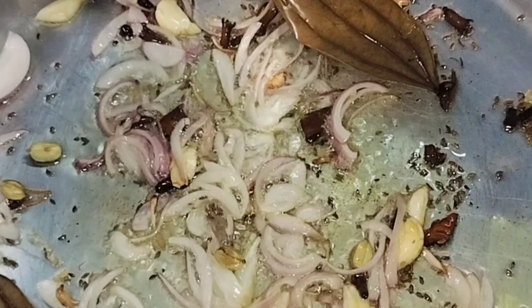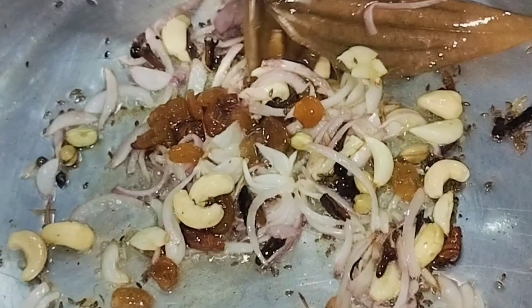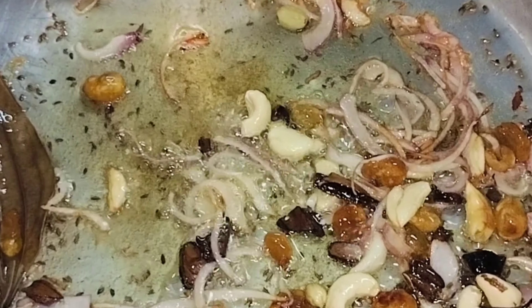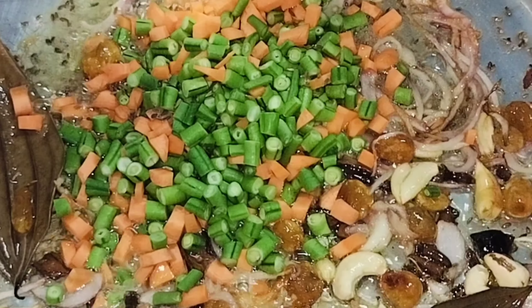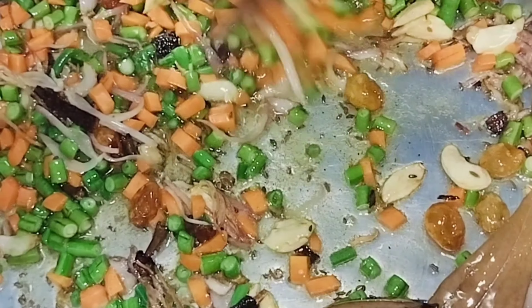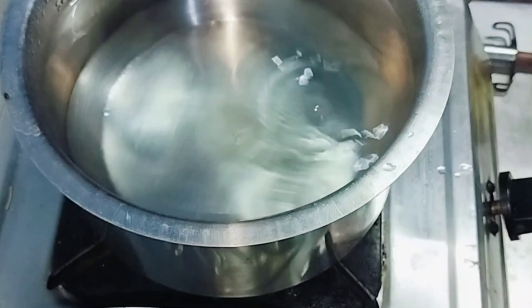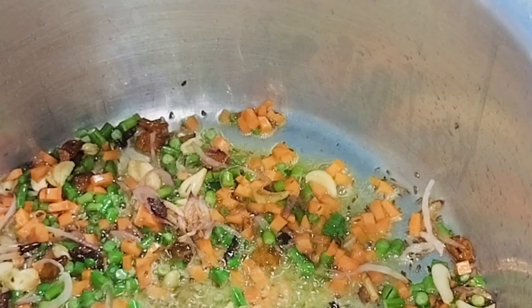I am going to add a little bit of the kaju. I am going to cut the gajar and dry the gajar. I am going to put the gajar in the water and make the meat.